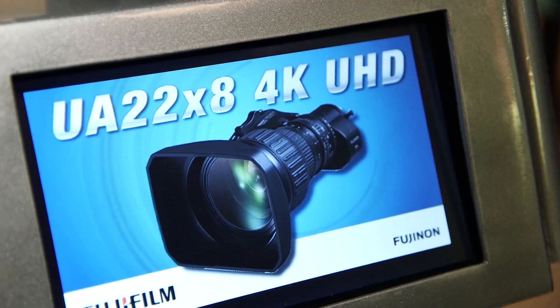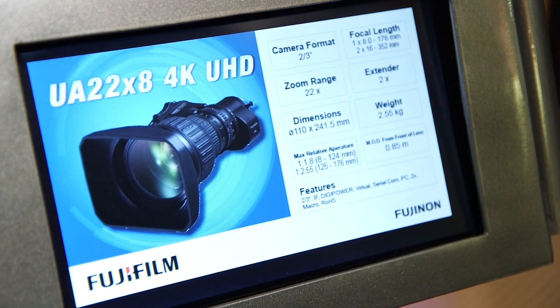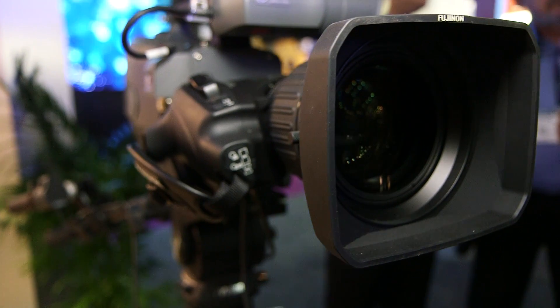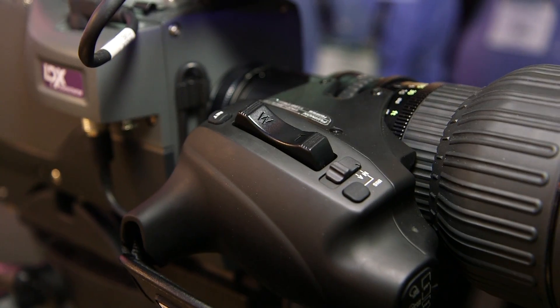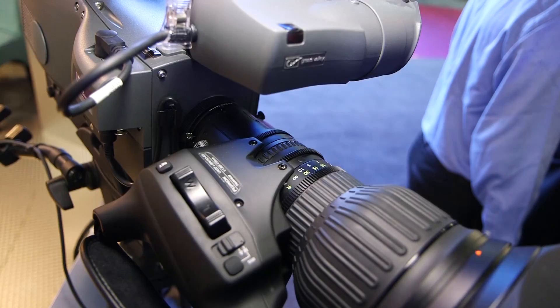Another thing that this HT-EVC coating does for us, it gives us more information or more light to the blue channel in the camera. The blue channel amplifiers have to be turned up more so than in the green and the red, and that's where your noise comes from. So if we could get more light to the blue sensor, you could turn down your gain and make for a quieter camera.